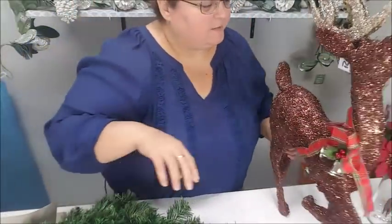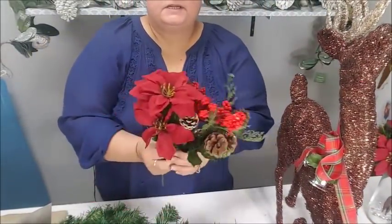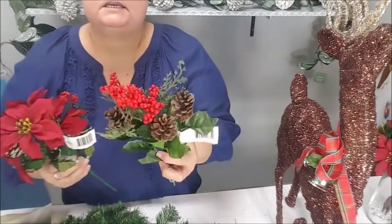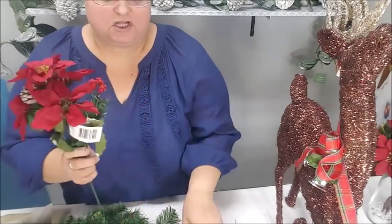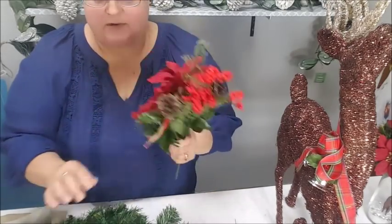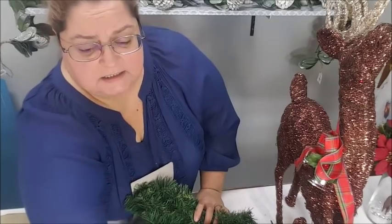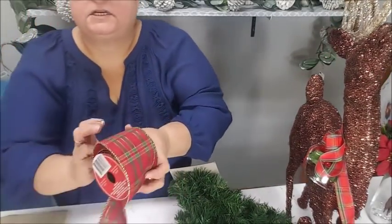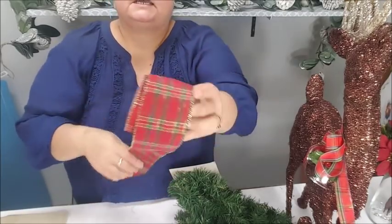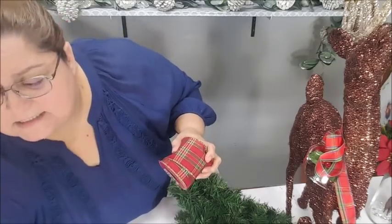I'm going to be using some garland to decorate him — just these two little bundles. I've got some little poinsettias and some pine cones and berries. I may not use all the poinsettias — they're small flowers from the Dollar Tree. I have some beautiful large ones from Hobby Lobby but this is a small arrangement and I don't need big flowers.